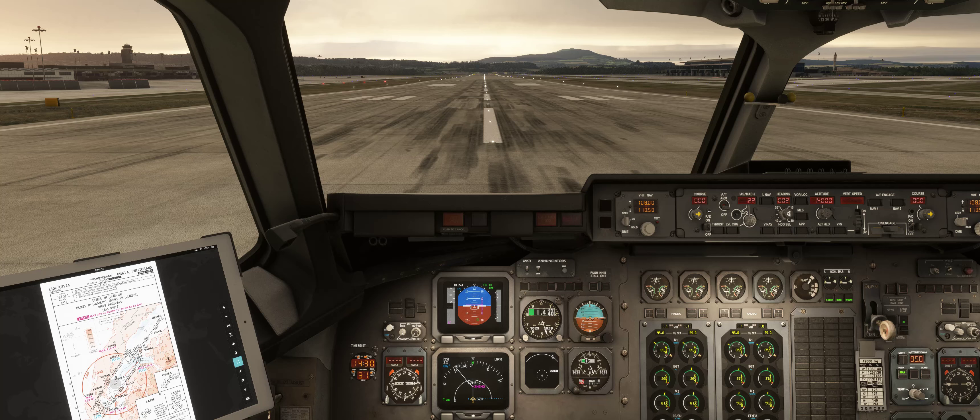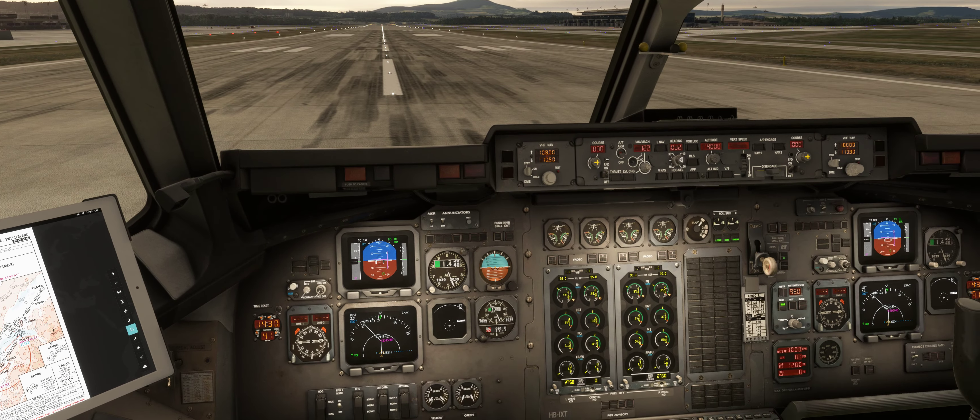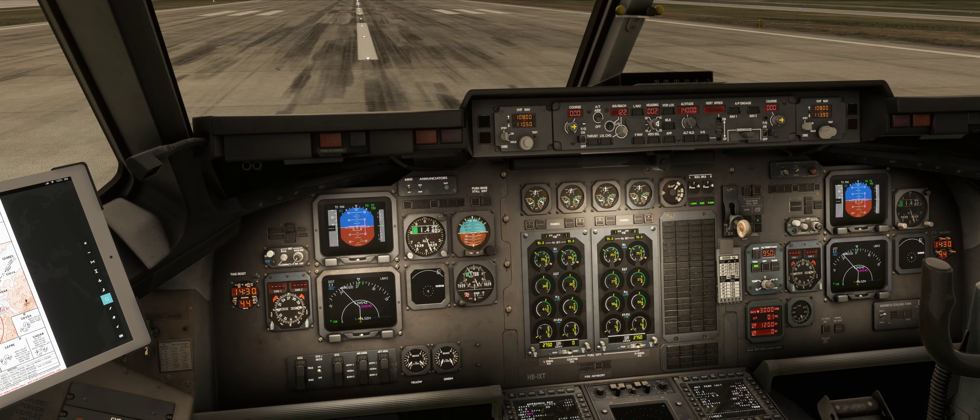Here we are in the JustFlight Avro RJ. Just a quick video to show you some shortcuts or click spots you might not be aware of, but first a couple of control assignments. I have an Airbus TCA captain's pack and the two red buttons on the auto throttle — one is set to auto throttle disconnect and one set to auto throttle TOGA, or take-off go-around.